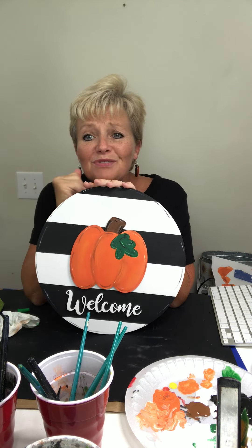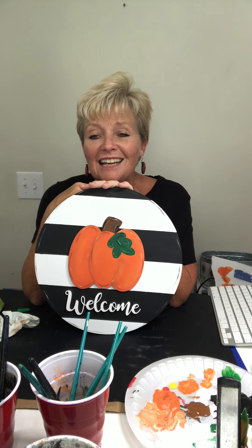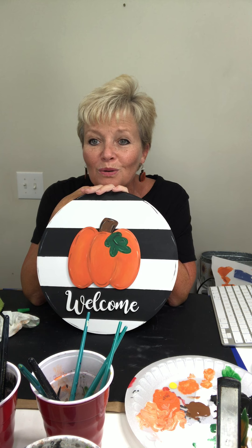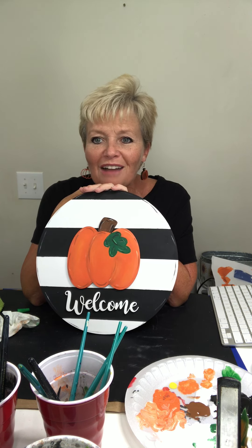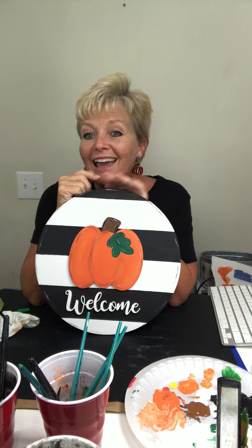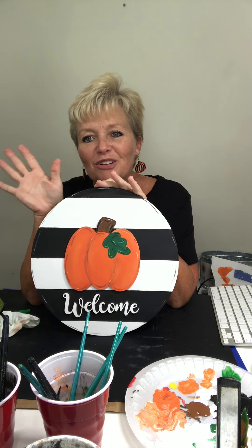Guys, if y'all don't like and follow White's Creative Designs, go over and hit our Facebook page and like and follow us. I'll be back on Thursday at 11:30 here on Craft Around the Clock for my segment, and I'll be doing another one of our new designs that'll be in our shop. So come visit me then. Y'all have a great Monday and I'll see you again. Talk to you soon — bye!